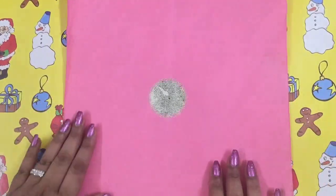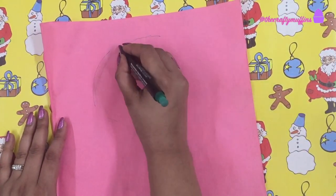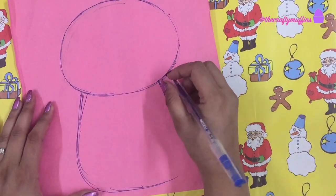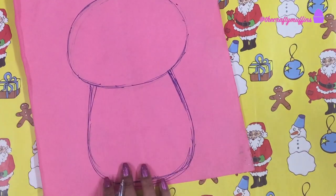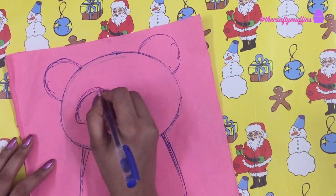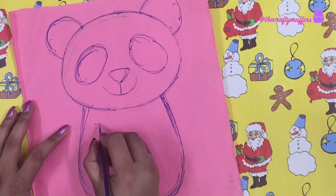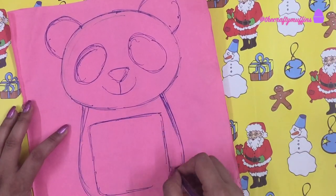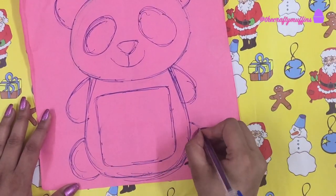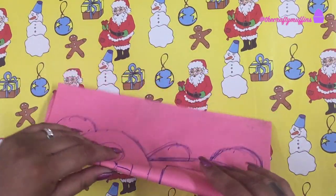So let's get started. First, take a piece of paper to make your template. I drew a simple panda drawing on this paper. In the center of the panda's body I drew a square for the actual frame. Once I was happy with my template, I folded it in half and cut it.